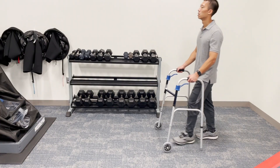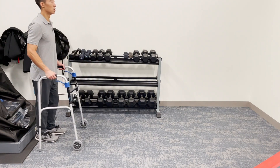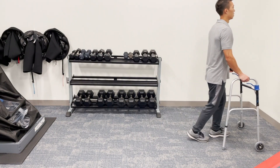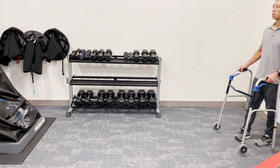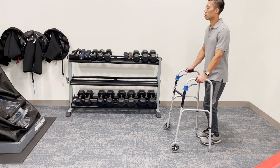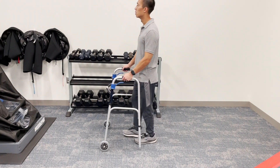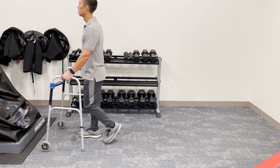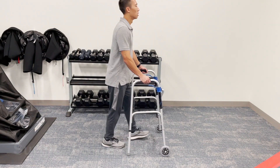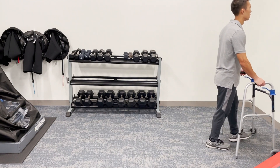If your physician says you are weight bearing as tolerated, you can put as much pressure on the involved leg as long as it is comfortable for you. If you just had a big surgery like a total knee replacement or a total hip replacement, you may actually benefit from something called the step-to pattern. This is particularly for when you are taking your first steps right after surgery. You will move the surgical side forward first and then advance the other leg to meet the surgical side, basically taking one step at a time when you are walking. This helps you test out the surgical leg by putting some weight on it first. Once you're comfortable with it, you can then move on to moving your legs reciprocally to achieve a normal walking pattern.